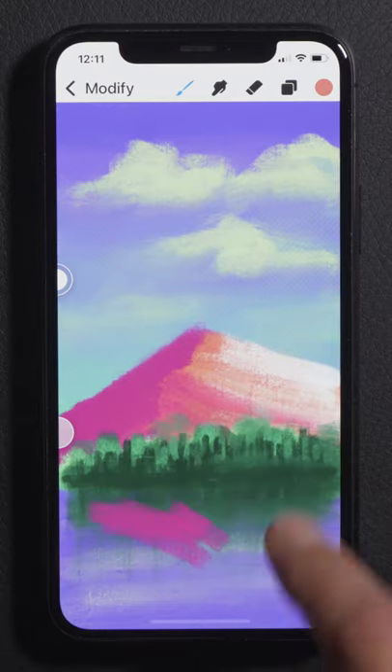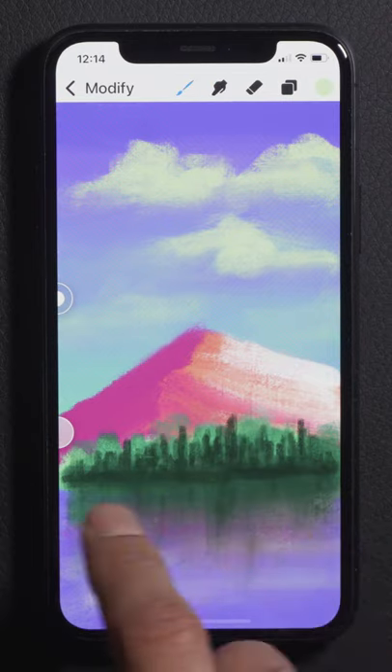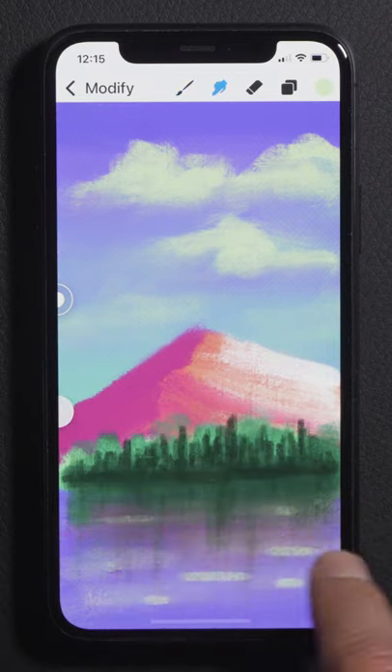For the reflections, color pick from what you have and paint simple shapes. Then blend horizontally over everything and then blend downwards. For the final touch, use smaller bright lines to suggest ripples and then blend.